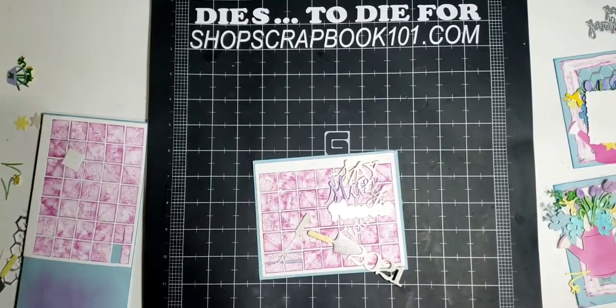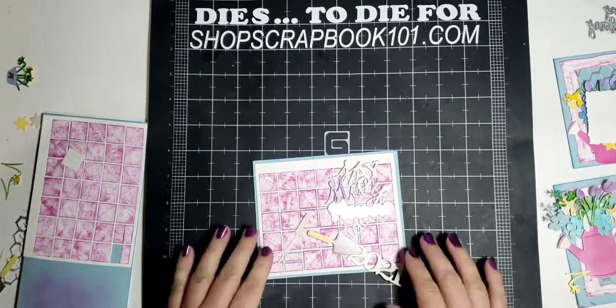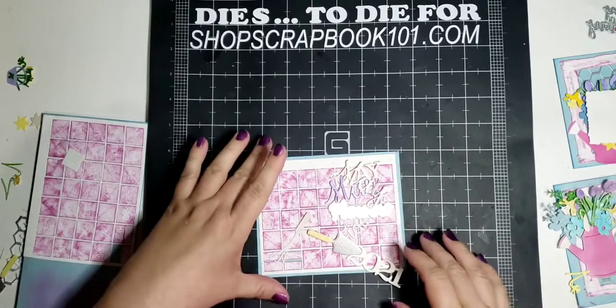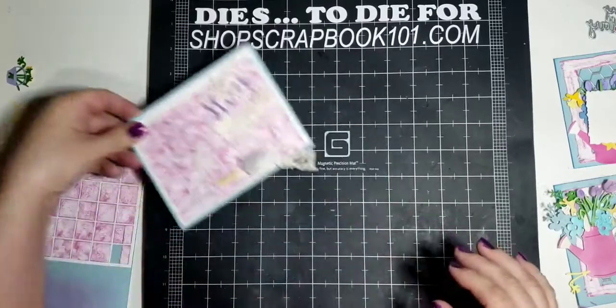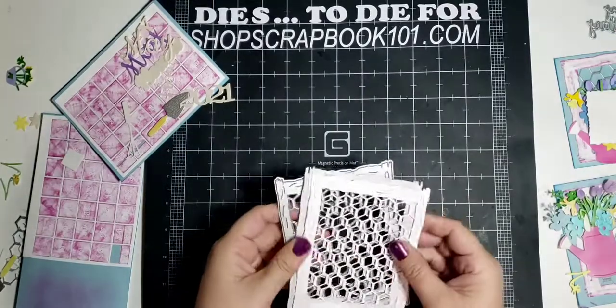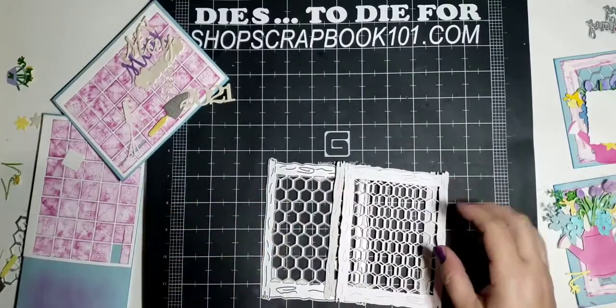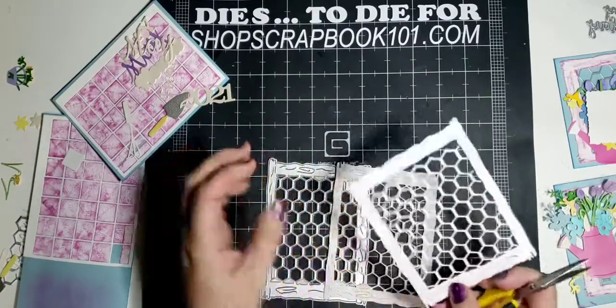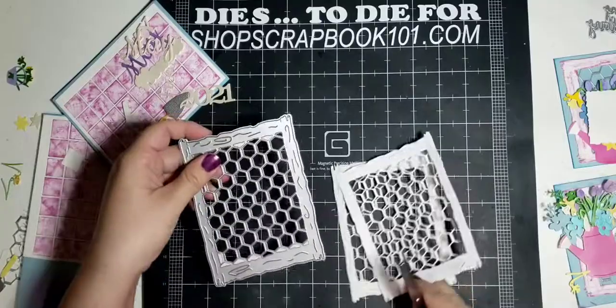Hey everyone, Stacy from Dies to Die For, welcome to Tuesday night's calendar video. Tonight we're going to be doing the May calendar page. I want to show you a few die-cut layering things first though, because I always rush through the layering of the die cuts and don't give you enough of an overview. I've had a lot of questions about certain things, so I'm going to show you how I layer everything.